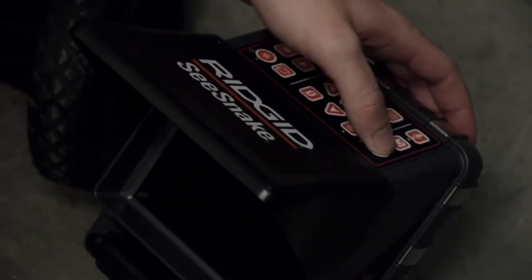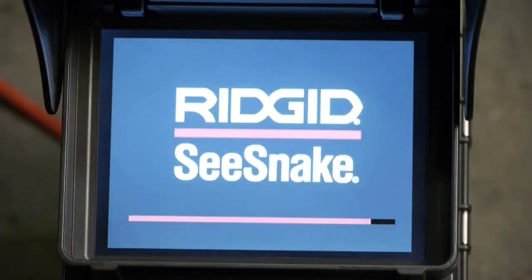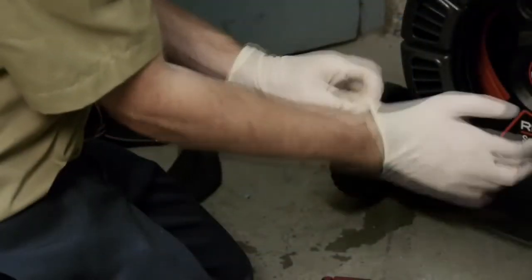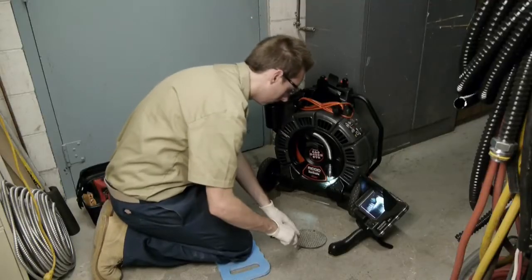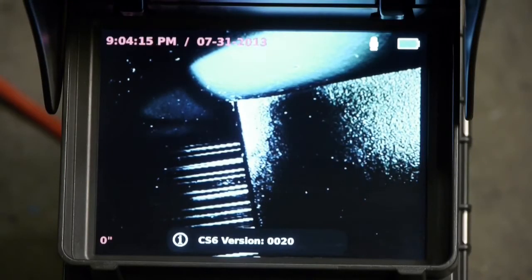We'll press the power key to turn the unit on. The monitor takes a few moments to power on, and we'll use this time to finish setting up. When the red progress bar disappears, the CS6 is ready to use.